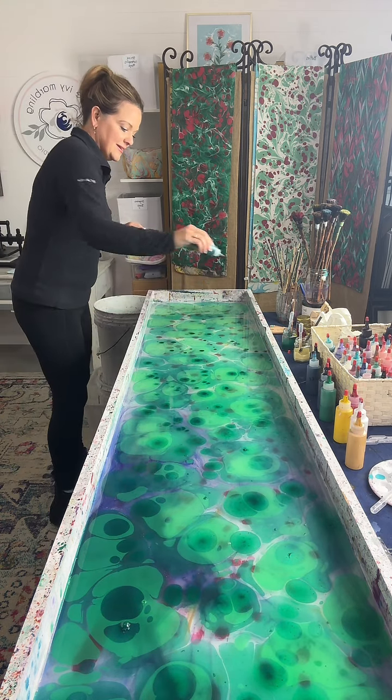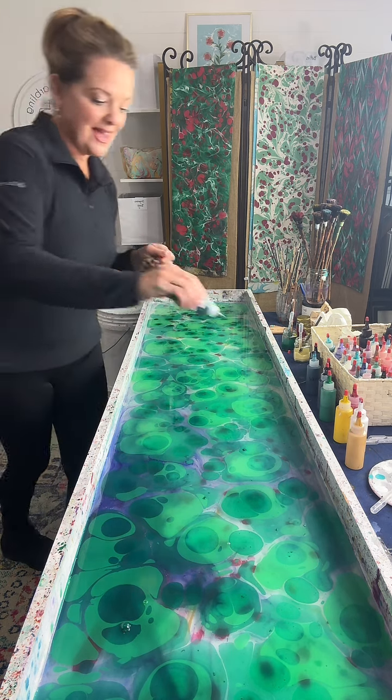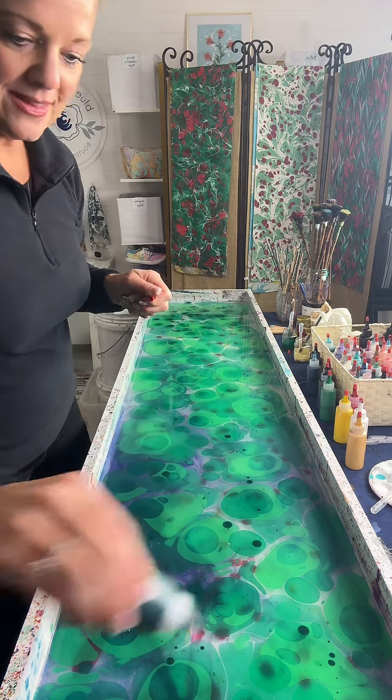We got a question from Axel's grandma — can you do violets? Yes, I can. I love doing violets.